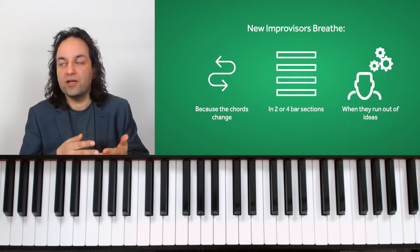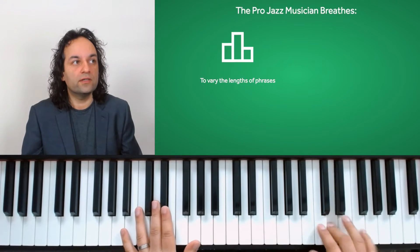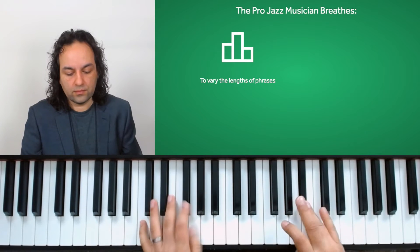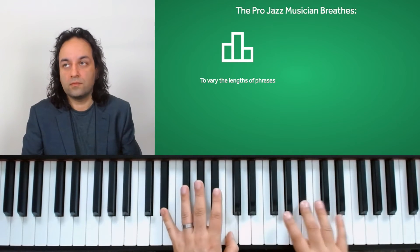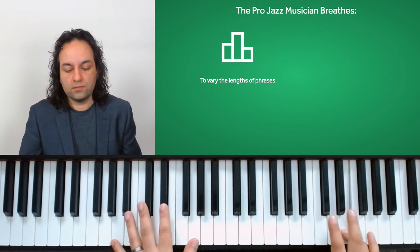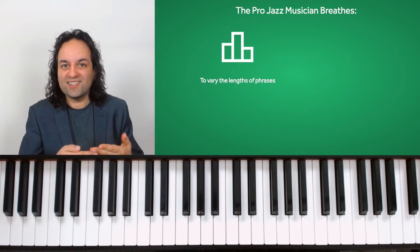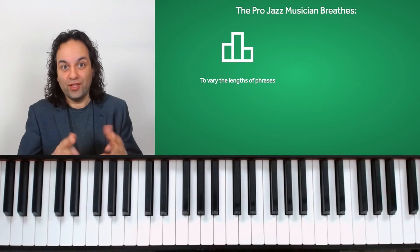First of all, professionals breathe intentionally in order to vary the lengths of phrases. Let me play a few phrases that vary in length — start short: one, two, three... If everything isn't the same length, then those breaths mean a lot more.